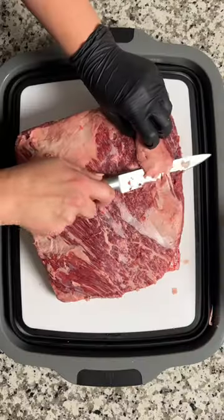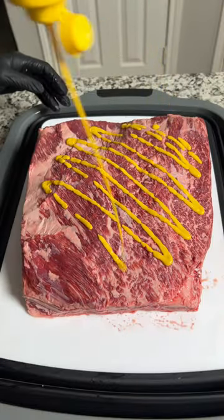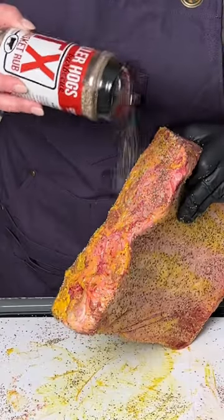Start with a rack of prime beef ribs. Grab a knife and trim the fat and silver skin off the top of the rack. Then throw down a binder — I like mustard, but you do you. Season them up with your favorite beef rub, being sure to coat all sides.